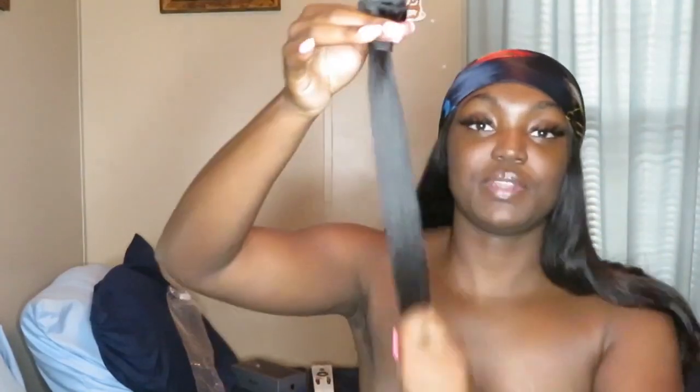And then onto the bundles - I'm gonna start with a 30 inch. My straight bundles do not come with any nets on them. This is my 30 inch bundle, diamond straight.